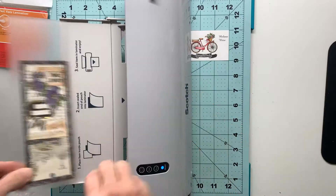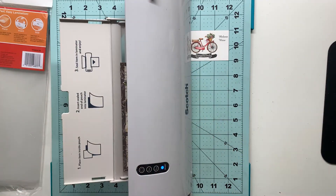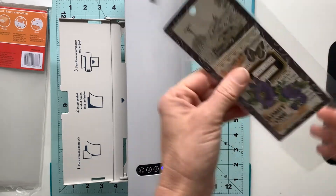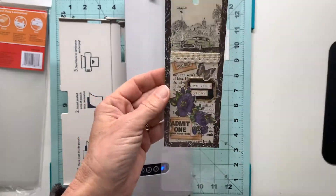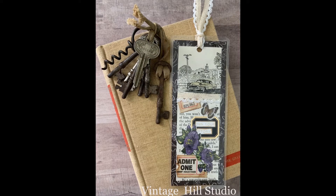Instead of wasting that whole sheet I just simply snipped it down the side, giving it plenty of easement on the sides because you're going to come back and trim this. When it goes through the laminator it leaves a little light ghost line around all four edges—you don't want to clip into that because then that would break the seal.